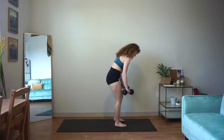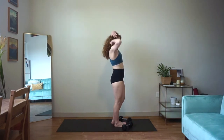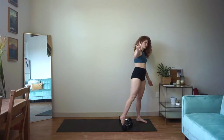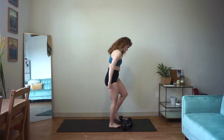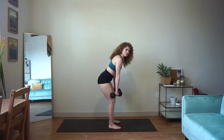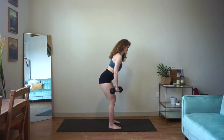All right guys, I've got 45 seconds on the clock. We're starting with our bent over rows — go ahead, find your weight. We start with our bent over rows in five, four, three, two, and one. 45 seconds on the clock here. Hinging forward, big pull, right back down.